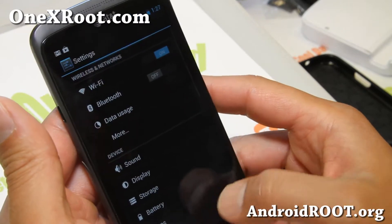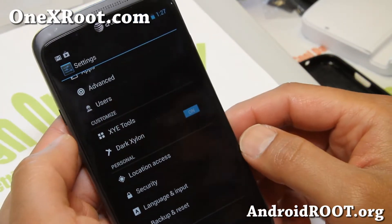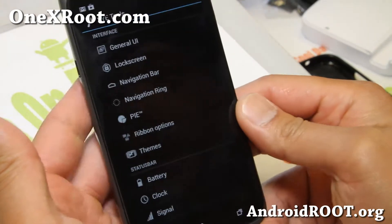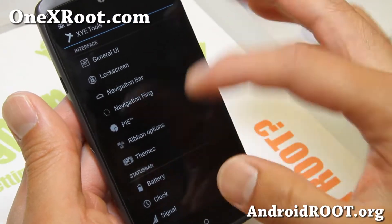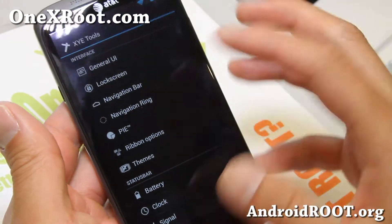Some of the stuff you can do — let me show you in Settings. You can go all dark Xylon, which will make everything kind of dark. And also there's XYE tools, which is sort of like AOKP ROM control. I've linked to the full customization of AOKP ROM control, which is very similar to this.